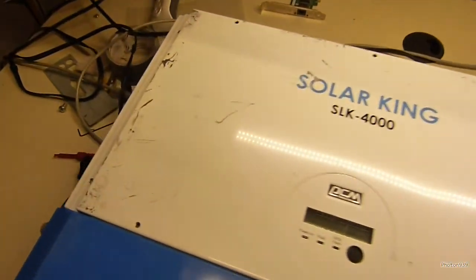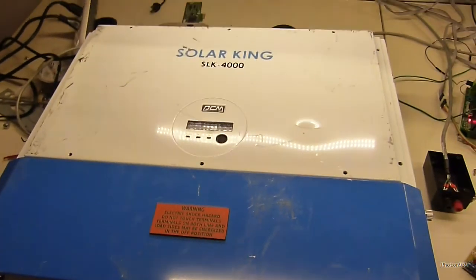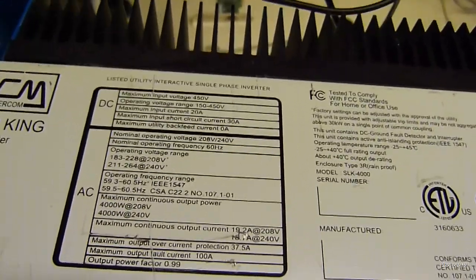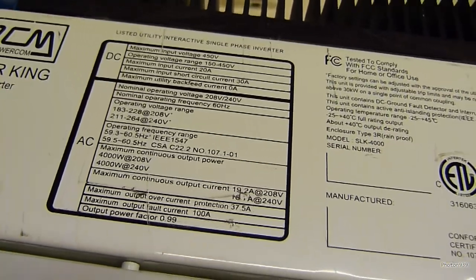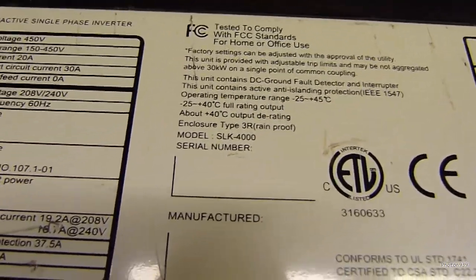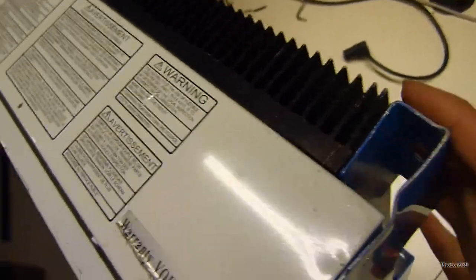You can see it's a little beat up — there's plenty of scratches all over the place. Hopefully the inside is not the same. Here is the top of the unit with all the specs. It's looking for a DC input voltage range from 150 to 450 volts, max input 20 amps. It's passed all the usual regulations — anti-islanding, DC ground fault, miscellaneous warnings — and the entire back of this thing is a giant heat sink.